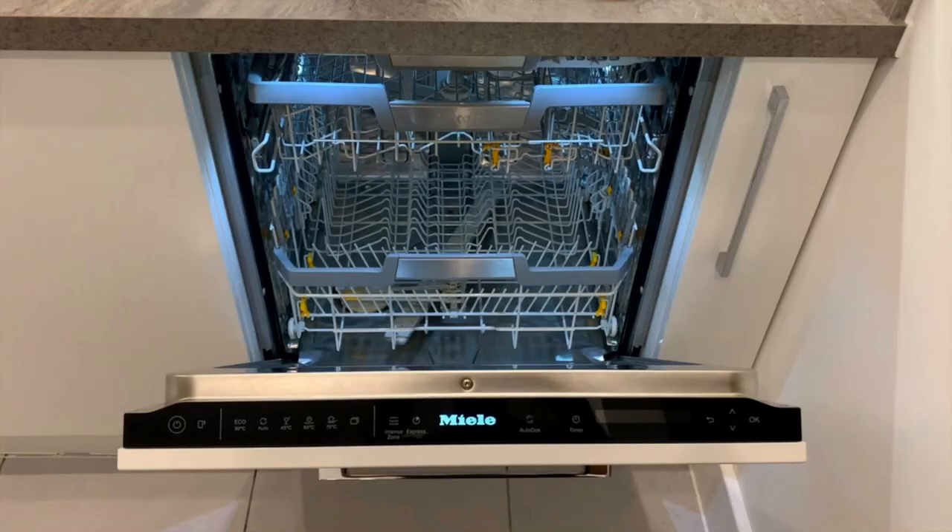This is the Miele dishwasher without any photo edits, without any PR marketing or photo manipulations — simply how it looks installed, fully integrated in a kitchen with a panel. You can see the LED lights and the new touch control panel on the top. It's a great machine, built to last 20 years, and one of my favorite dishwashers on the market. If you have any questions or would like to see it in person, please contact me.